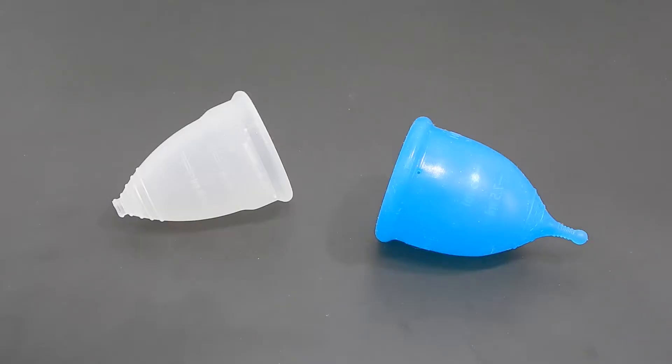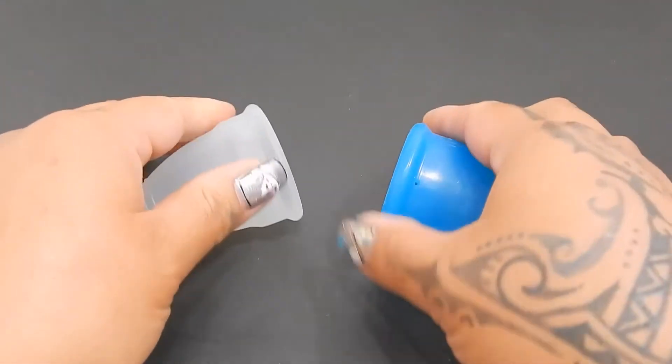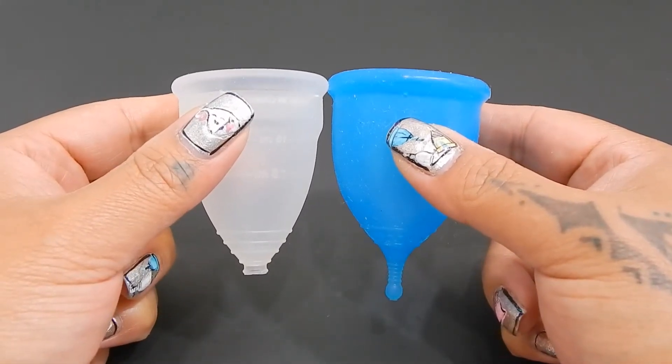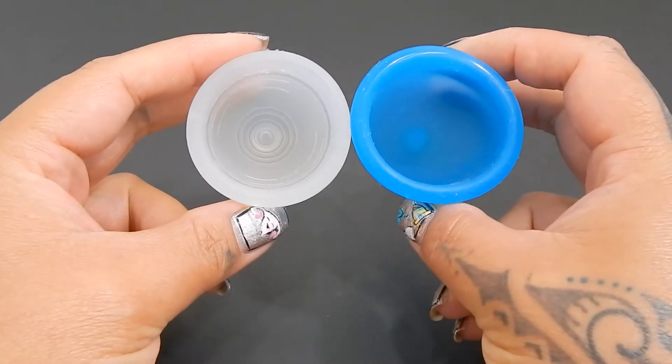This video is requested by Mary Ann. Thank you for sending in your request. I'm going to place both of these cups in the palms of my hands, give them a squish, swap hands, give them a squish again, and then compare the rims.